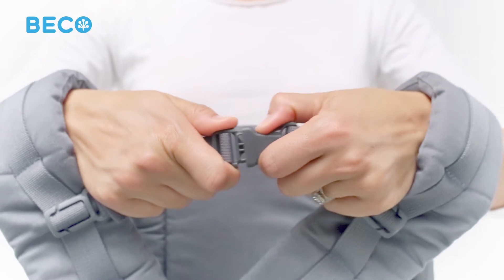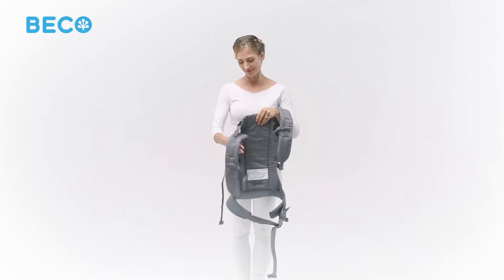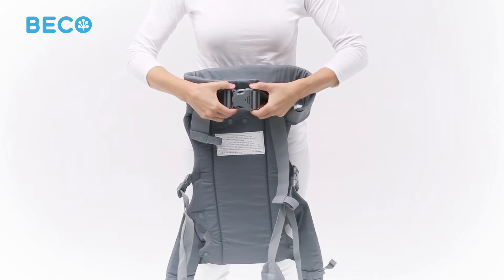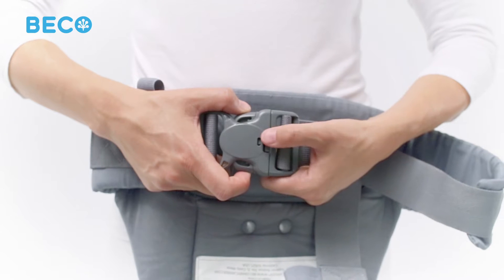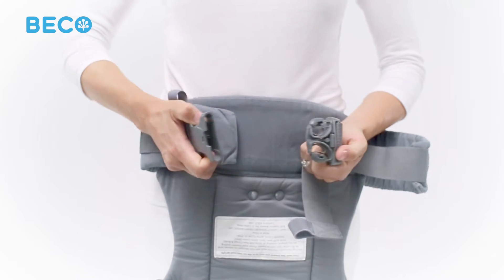To get started, open the chest strap and waist belt buckle. Beko safety buckles are designed with double action release, keeping baby extra secure. To unbuckle, simply press the safety button with your thumb, then use your other thumb and index finger to squeeze the sides of the buckle.